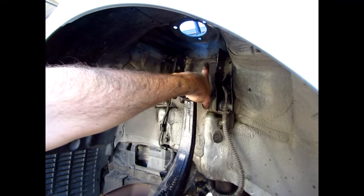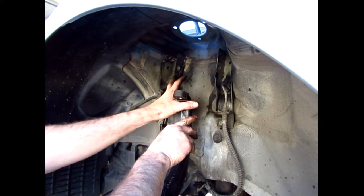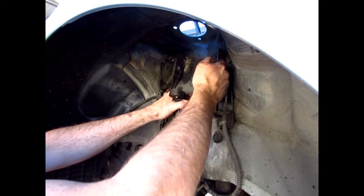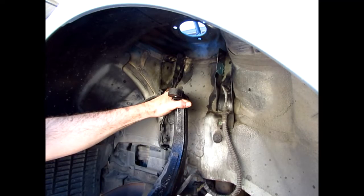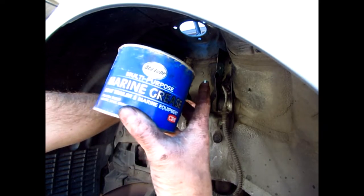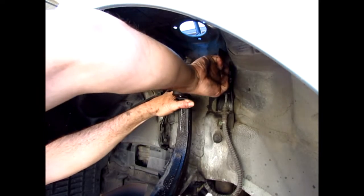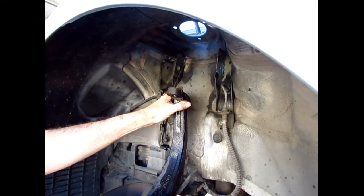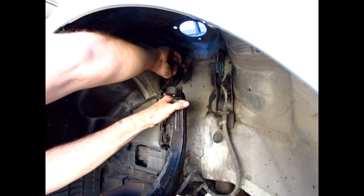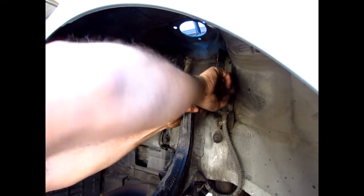Where the control arm sits, I'm putting some marine multipurpose grease on the sides, right where the bushing is going to make contact. This is something you'd think the factory would have done — maybe it wouldn't have been so squeaky — but who knows if the grease would have held up either way. I'm doing it anyway.